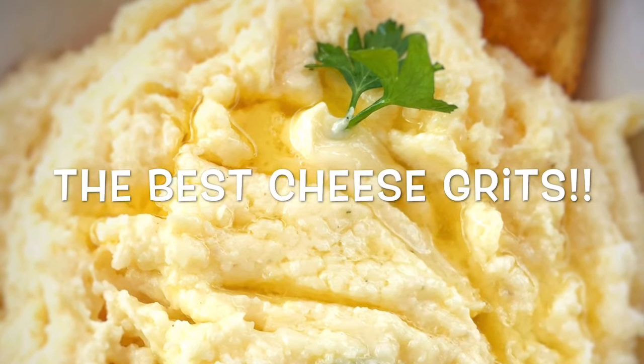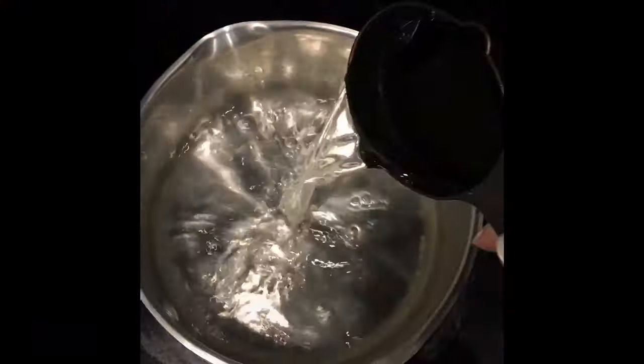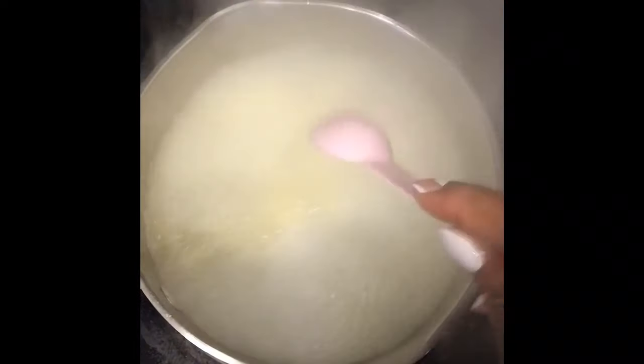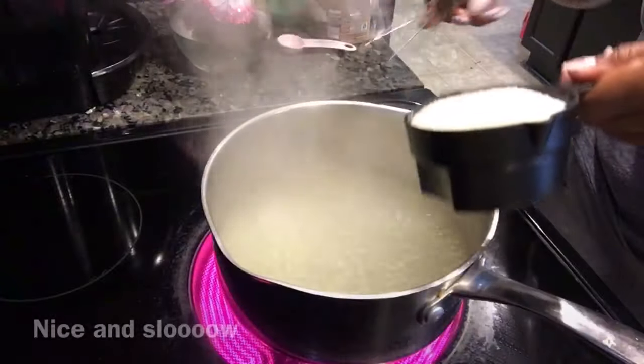Today we're gonna be making the best cheese grits ever. I'm gonna start with about four cups of water — I will list the recipe in the description box. Then I'm going to add my Norris seasoning, because you know I love it. This is what's gonna make those grits the bomb, so you need this. Then I'm gonna add a tablespoon of salt or so.